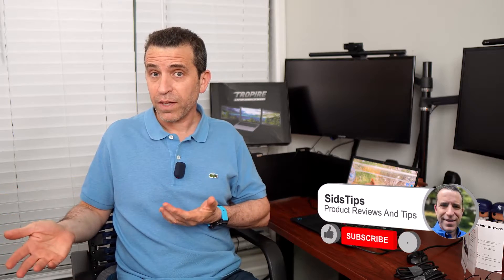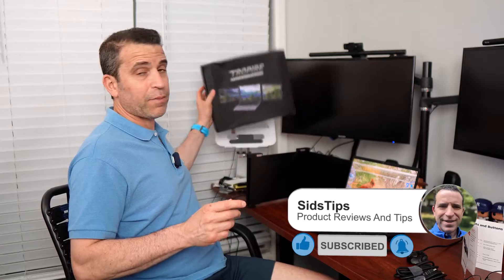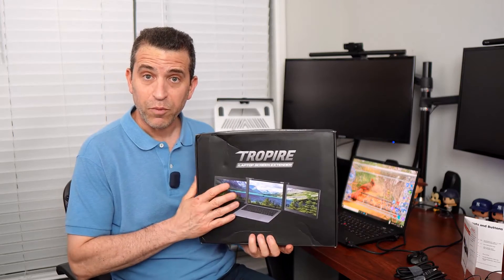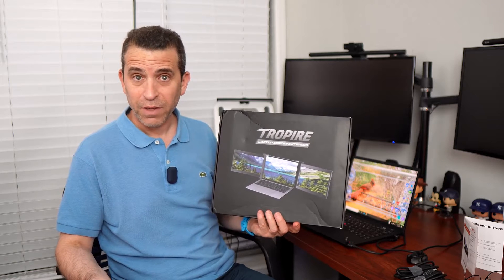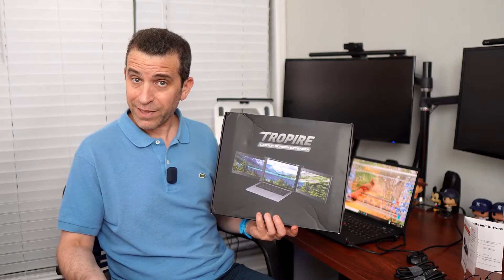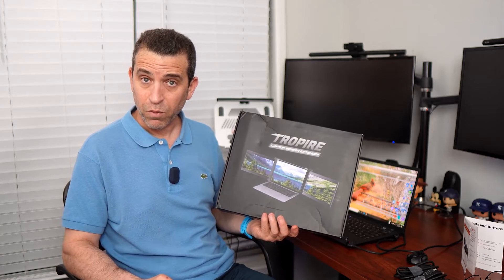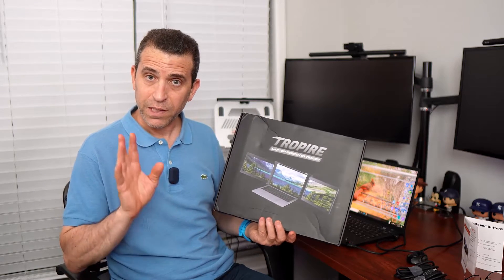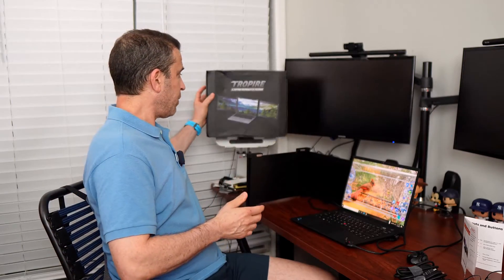I had been thinking about having something to take on the go with me for my laptop to have multiple screens. A company called Tropire reached out to me about their multiple screen extender, and over the last couple of weeks I've had the opportunity to put it to the test. If you are a road warrior, you're definitely going to love this because it will make your work more efficient and you'll be more productive. Let me go ahead and share with you, then I'll set it up and show you what it looks like on my laptop.